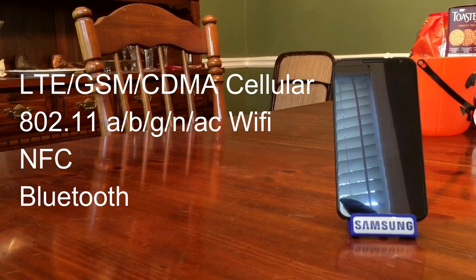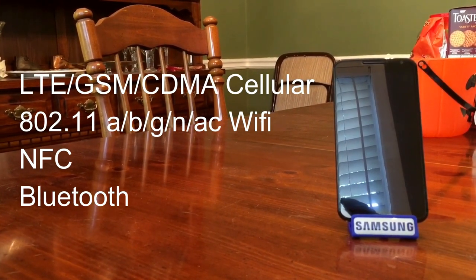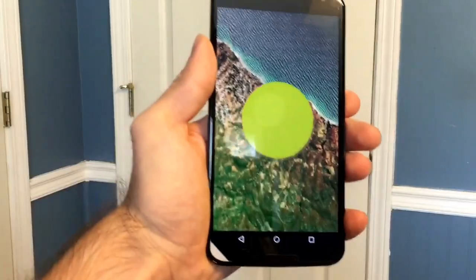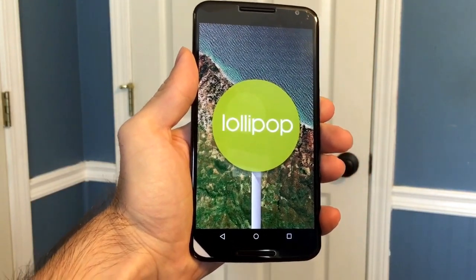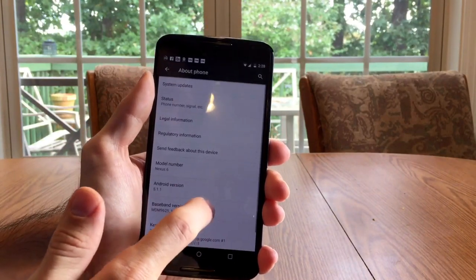In addition to its versatile cellular radios, the Nexus 6 features A, B, G, N, and AC Wi-Fi, as well as NFC. In the fall of 2014, the Nexus 6 debuted as Google's reference device for Android 5.0 Lollipop. At the time of this review, my device is running stock Android 5.1.1 based on Google's material design concept.